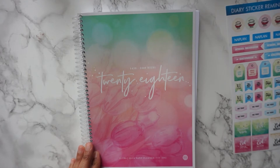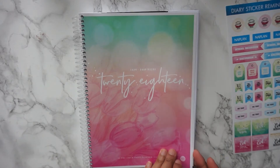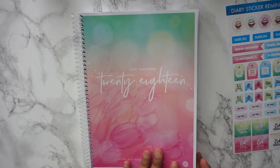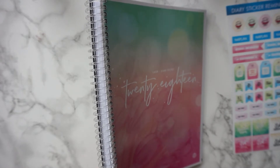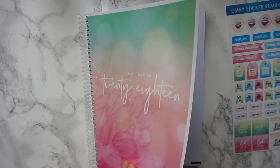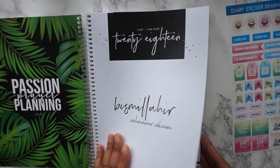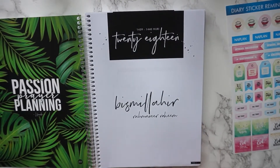This is one of their 2018 planners — they have various covers on their website with different designs, so this is not the only one. The quality is brilliant. They've got a spiral design here; I'm not sure if the clear spiral is the same on all the other designs, but this one has a clear spiral which I thought was really cute — I haven't seen a clear spiral on a planner before. The cover and back cover are quite sturdy, which is really nice, and the planner is just jam-packed with things that are perfect for a Muslima.